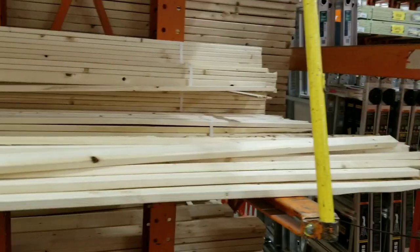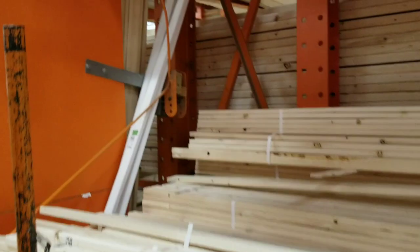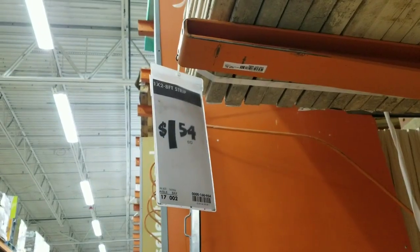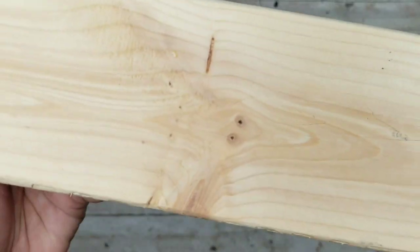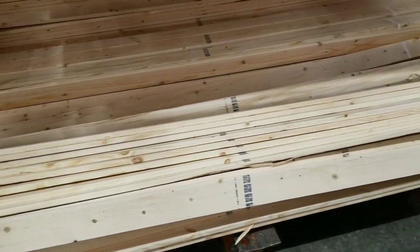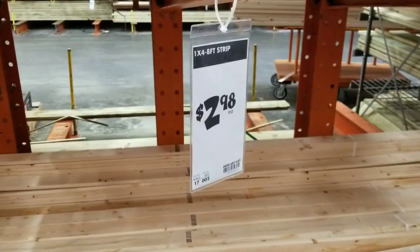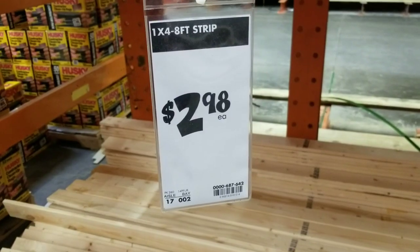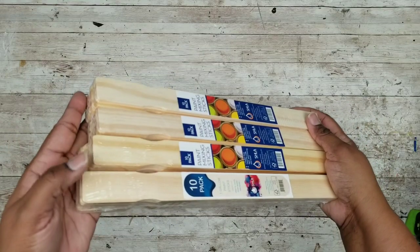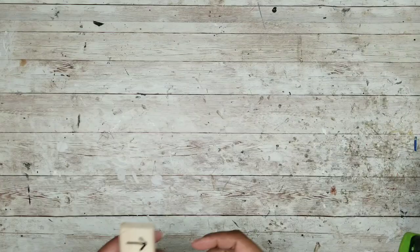For one shelf, we will need one 1x2 piece of wood. You can purchase this at Home Depot in 8-foot lengths for about $1.54, but just be sure to check your local area's pricing. We will also need a 1x4, also sold in 8-foot lengths at Home Depot for around $2.98 each, and for each shelf we only need half of this board. For each shelf, we will also need two packs of one-gallon paint stir sticks at $0.98 each. I have four here since I'll be making two shelves.